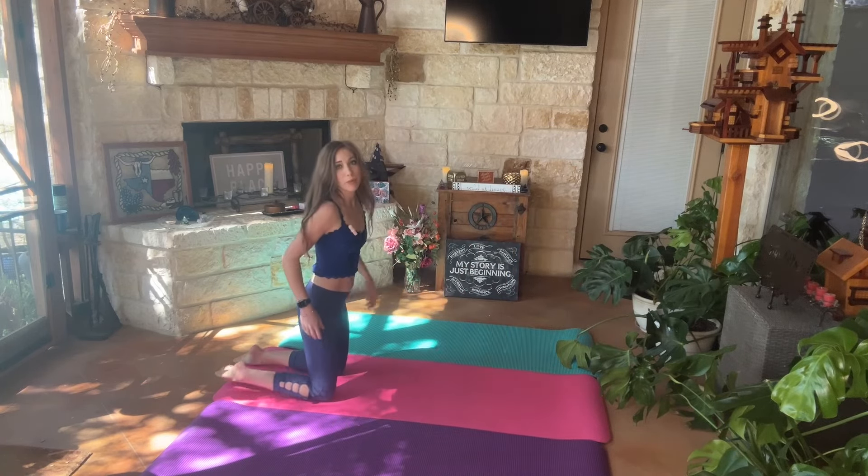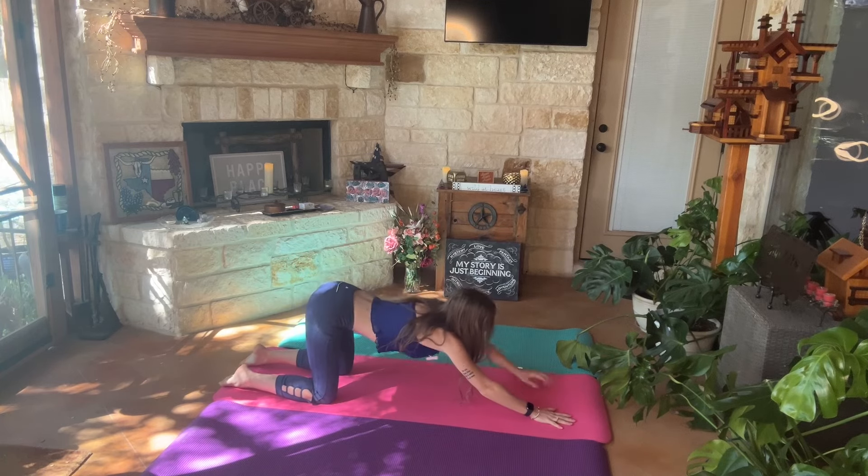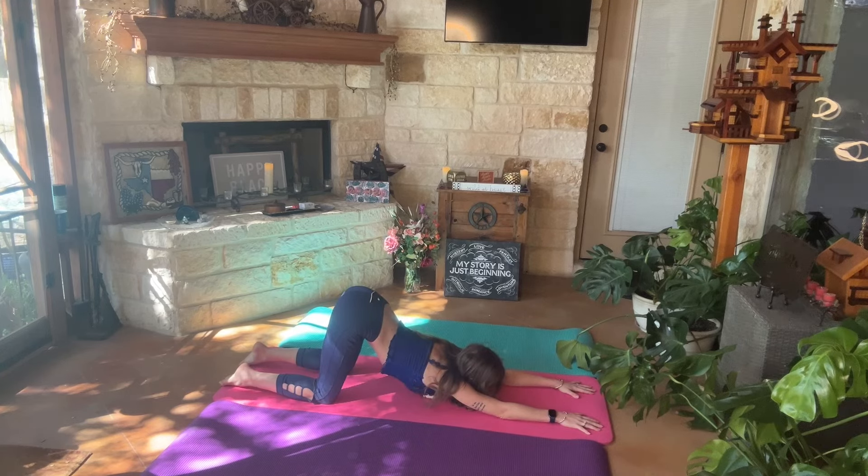We're going to begin in puppy dog, so we're going to have our knees directly over our hips. Reach out our palms of our hands and let our forehead rest on the mat, or if you're super flexy, let your chin rest on the mat.